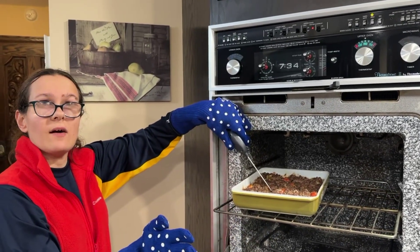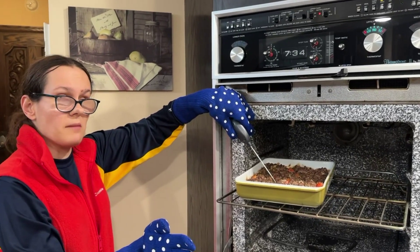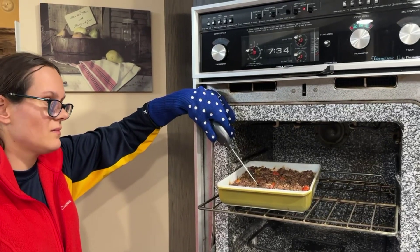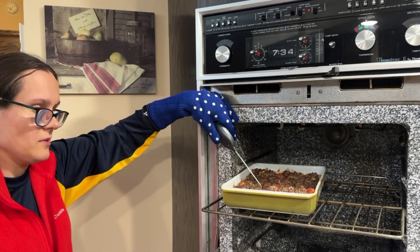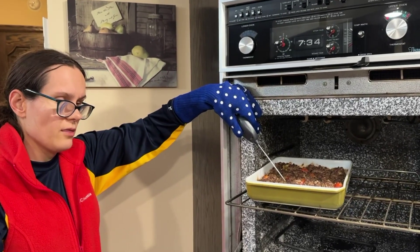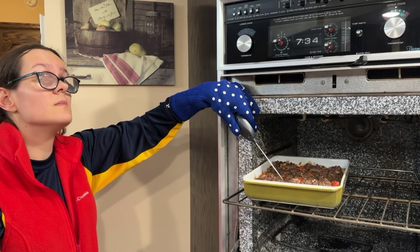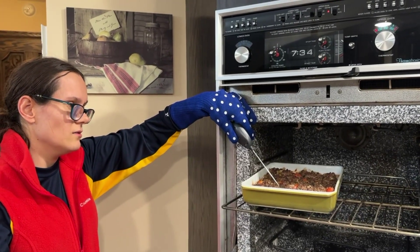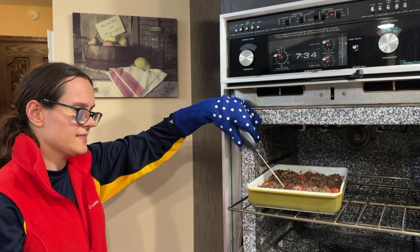So now I'm testing the temperature of my meat, which for safety should be 160. I'm using a talking cooking thermometer made by Thermoworks. 164.7 degrees Fahrenheit. Oh yeah, perfect — 164.